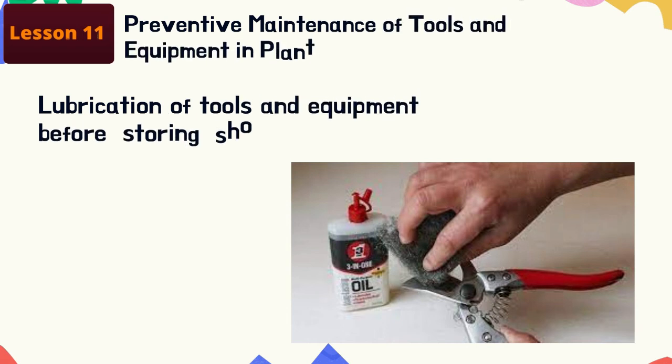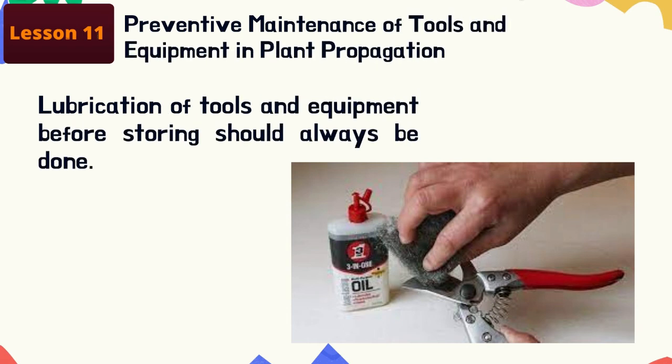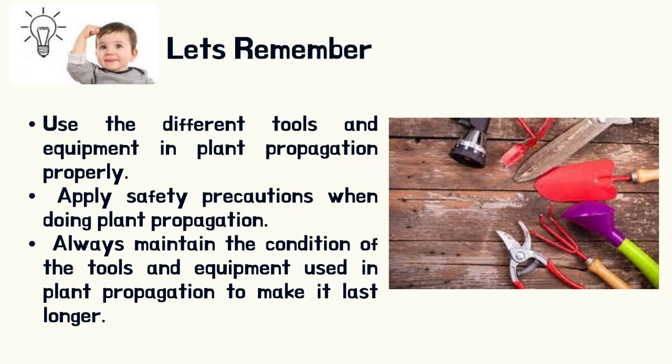Lubrication of tools and equipment before storing should always be done — always remember, before storing, lubrication is important. Use the different tools and equipment in plant propagation properly, apply safety precautions when doing plant propagation, and always maintain the condition of the tools and equipment used in plant propagation to make them last longer.